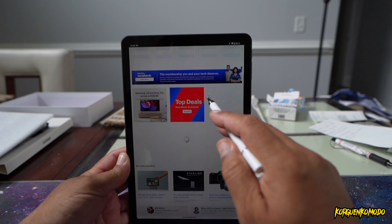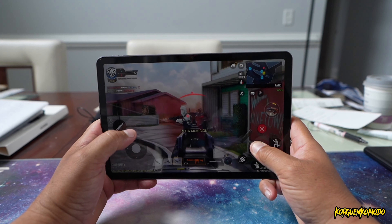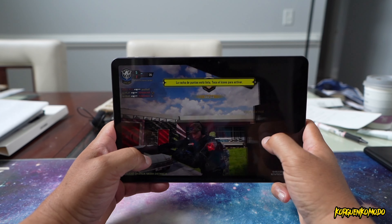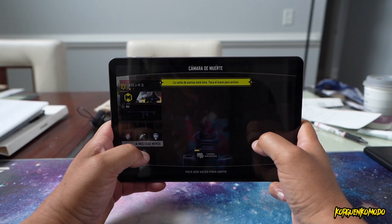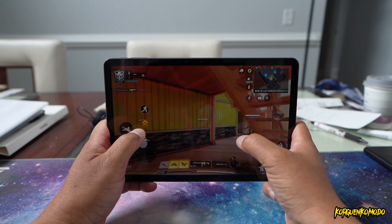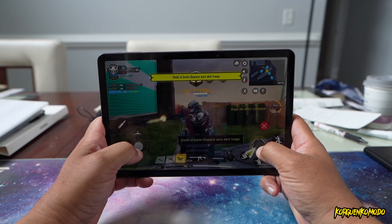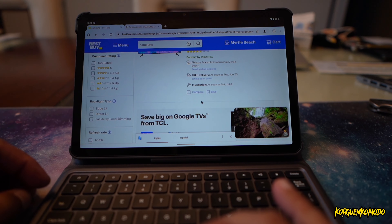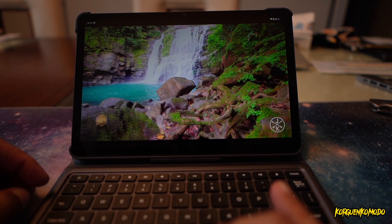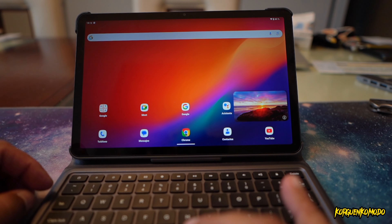As far as the brightness, this tablet supports up to 350 nits of brightness. The aspect ratio is 16 by 10, and the screen-to-body ratio is 85%. The display runs at 60 hertz — of course it would have been better to have 120 hertz, but the tablet offers 60 hertz. In my opinion, the experience was actually really, really good, and of course that helps keep the price of the tablet down.